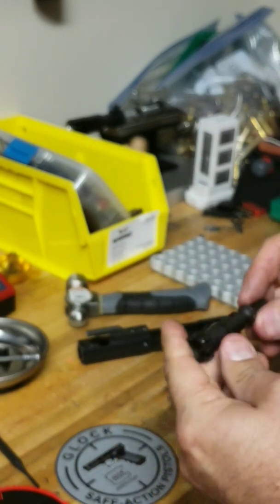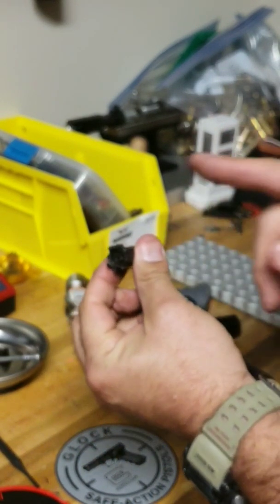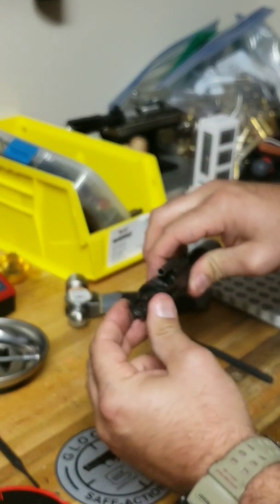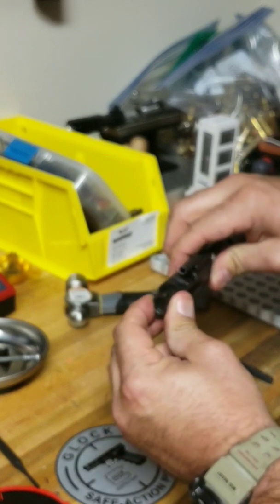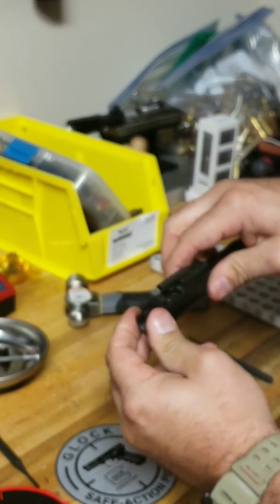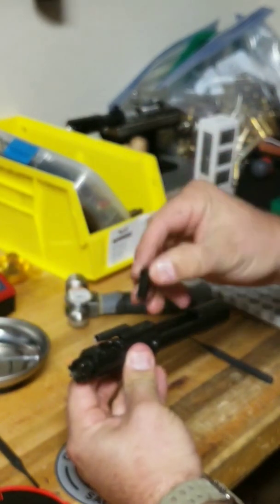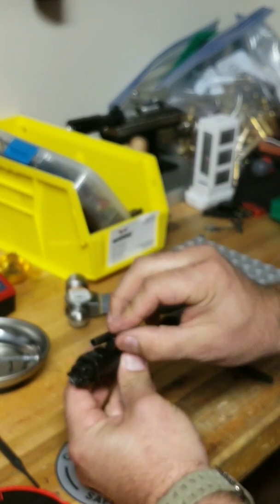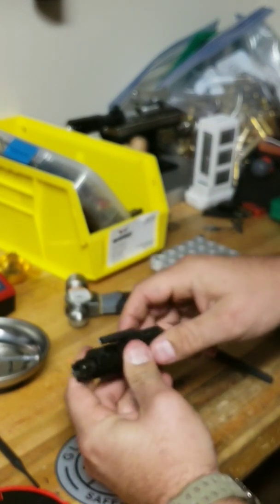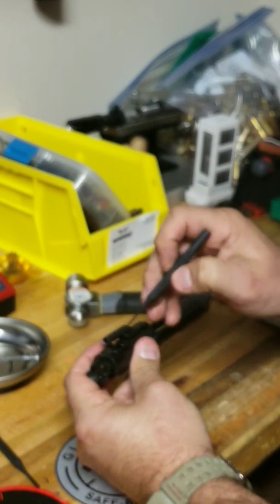To reassemble, make sure that your extractor is on the right side of the bolt. Get the bolt head seated, then take the pin again going in horizontally, and then turn it vertically because the firing pin slides through there.